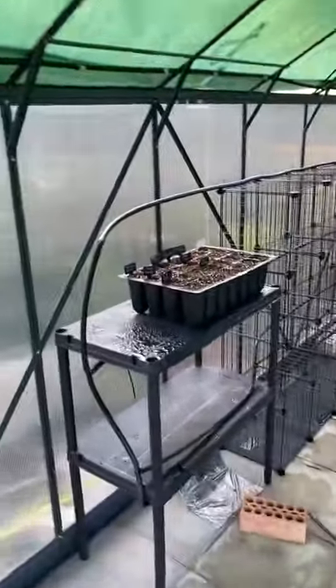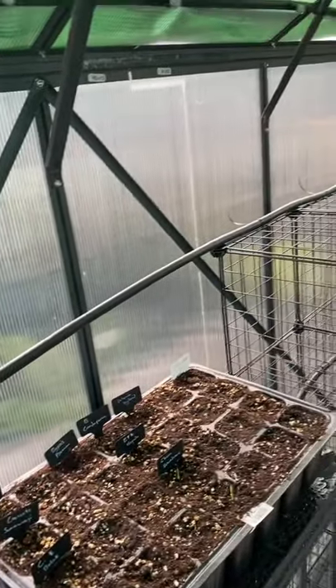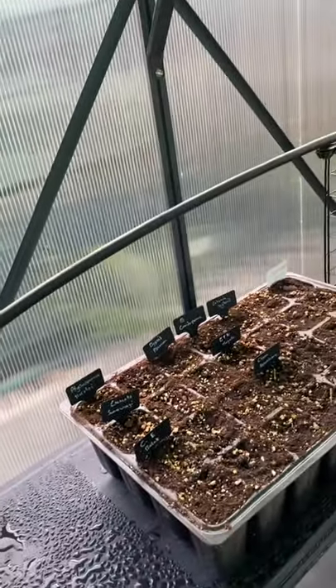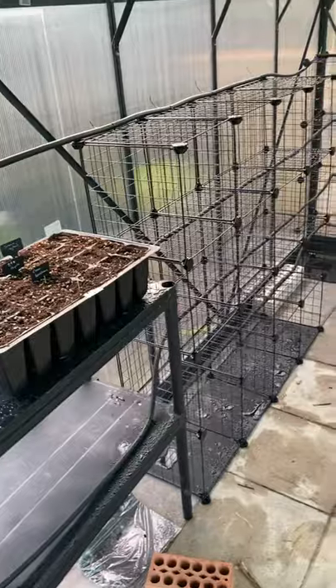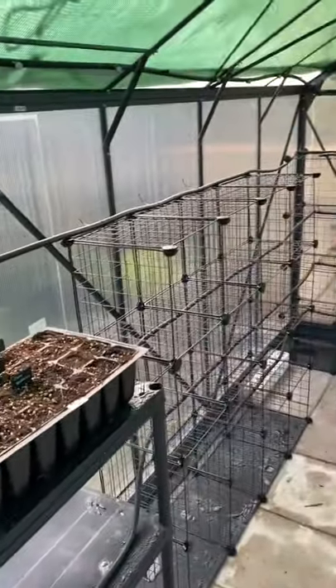So I've fitted all the irrigation. I've not put the actual plugs in yet because I'm not 100% sure what I'm using. I may use the misters on some areas. And what I want to do is get the small tubing that you connect and then you can literally plop it in the soil so that the water goes in the soil and not on the plant. So that's what I want to do for most of the palms.